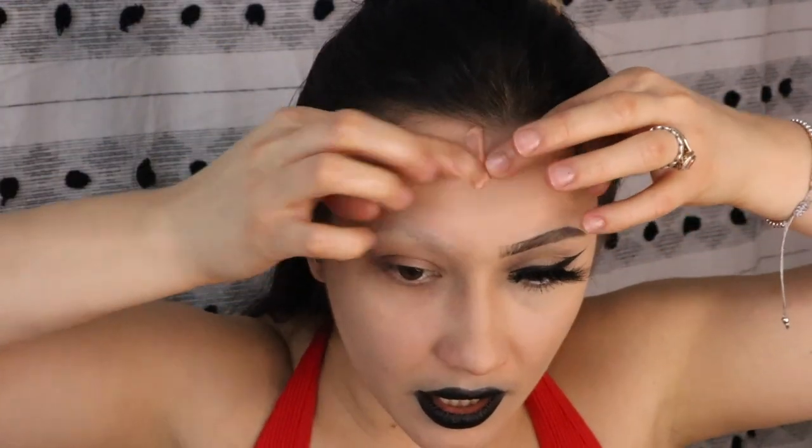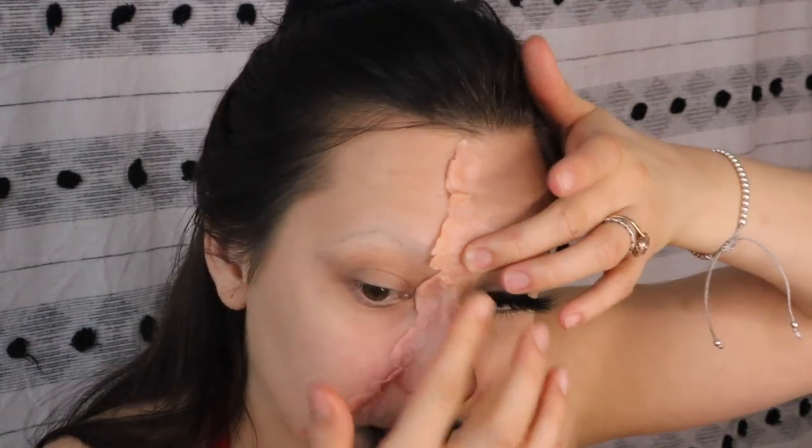Okay, so not bad. I'm glad I didn't choose to record that because this took forever. There's definitely a technique to using the scar wax — your skin needs to not have any oil on it at all, definitely no makeup.